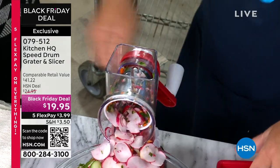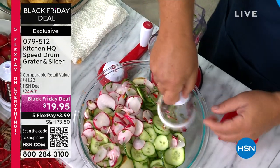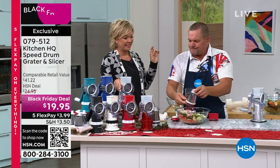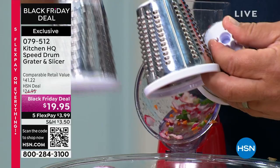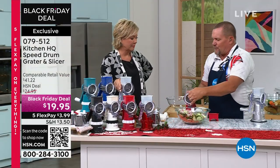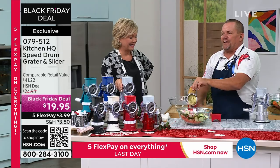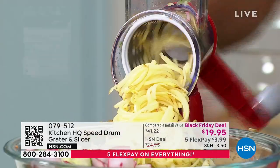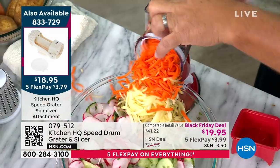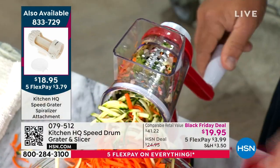It's almost like the weight of the vegetable does it for you — and here's how easy this is to set up and clean. This is why everybody loves it. Well over a half million sold here on HSN. This is your slicing drum; it also comes with a fine grading drum and a coarse grading drum. I've just changed the machine from a slicer to a grater — so if you want to grate potatoes for potato pancakes or hash browns, grate carrots for carrot cake, or zucchini for zucchini bread, all you do is put it in, turn the handle, and it does the work.